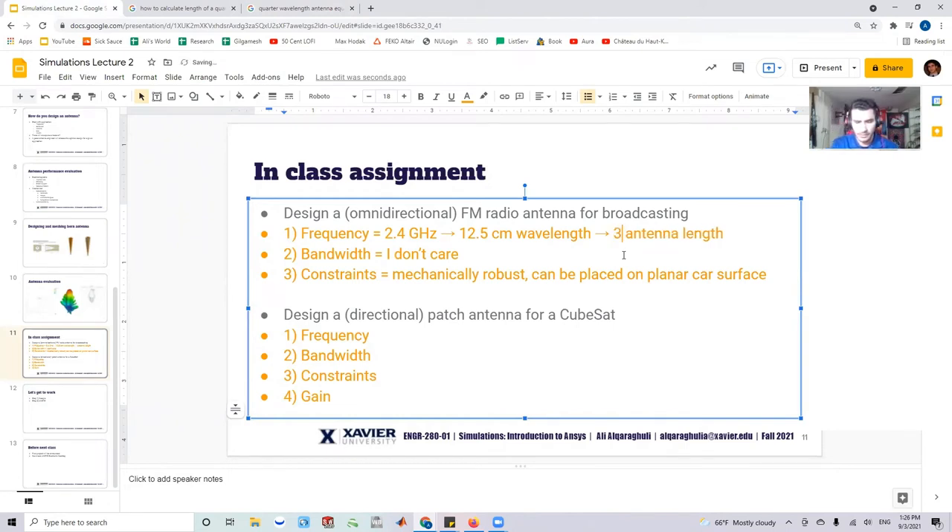So my antenna length is 3.125 centimeters. I don't care much about bandwidth, and bandwidth in this case can be associated with the thickness of the element. As far as constraints, I want it to be mechanically robust and planar on a surface. That's really all I need to know right now, and the thickness requirement is vague, so I'll handle materials separately.